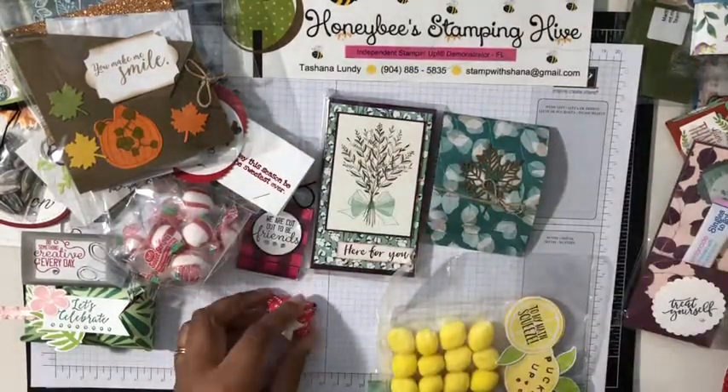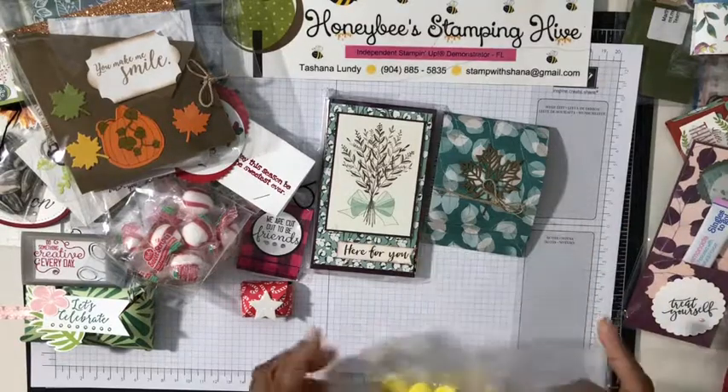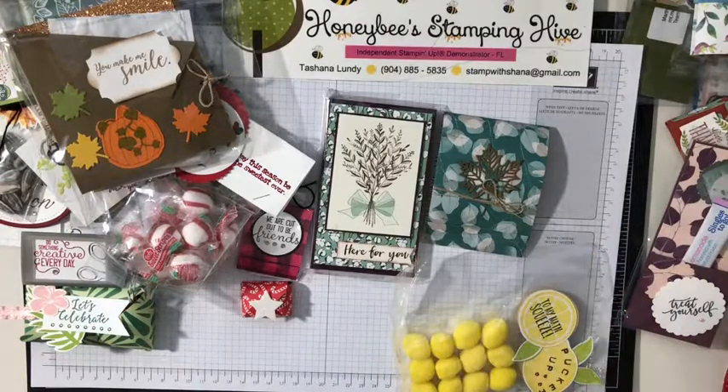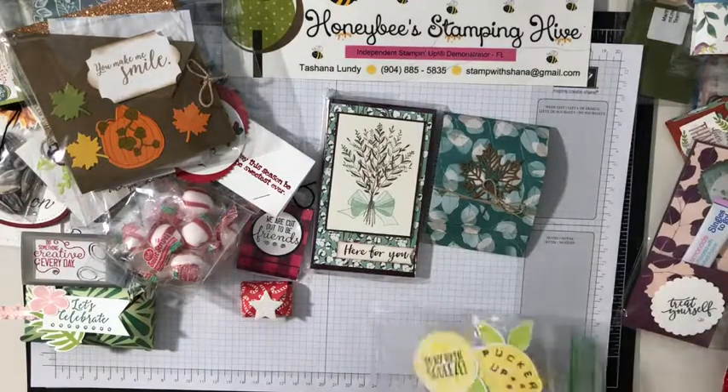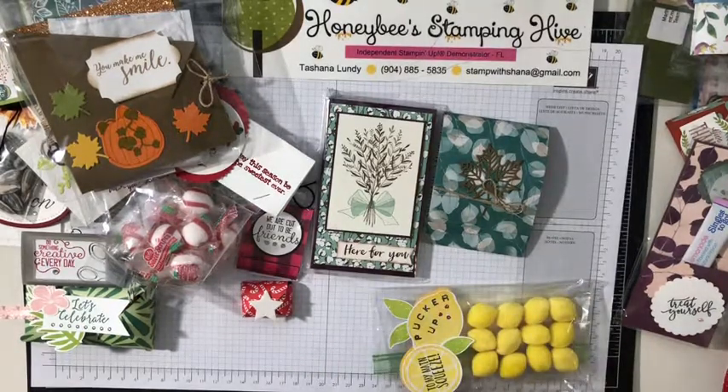She doesn't know it but we're besties for life — it's done! Well, that is all of my swaps received from On Stage — all my goodness and happiness! This is the stuff that makes me happy. If you want to join in on the fun you can always join my team at Honeybee Stamping Hive — I would love to have you. Give me a buzz — we can talk, you won't regret it! Don't forget to leave a comment, like, share, and subscribe. Until next time — buzz you later!